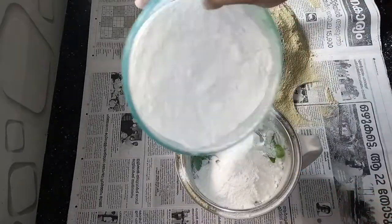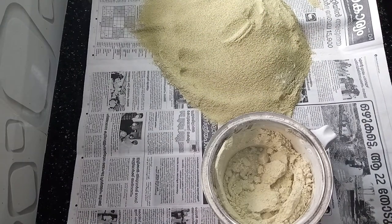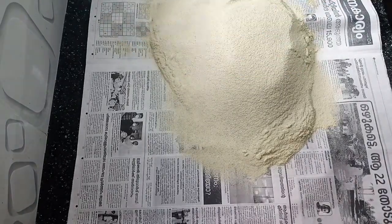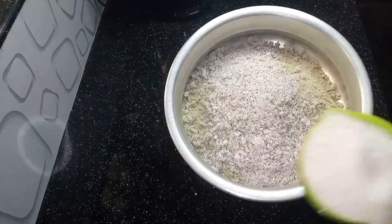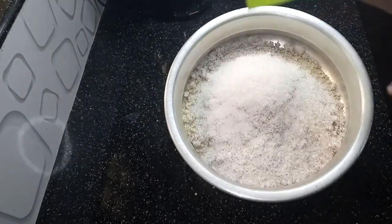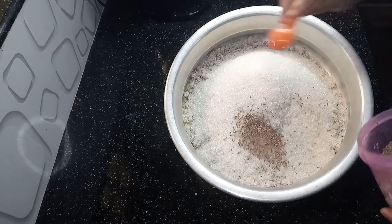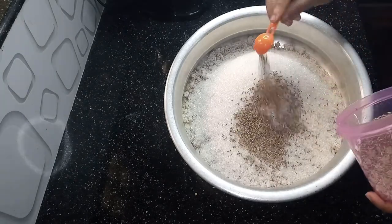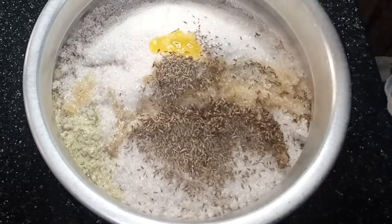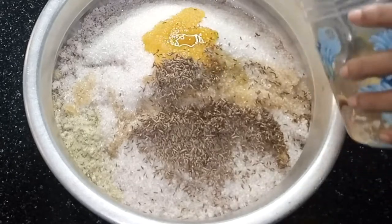We will add a small amount of this, and we will add a small space in the jar. We will add more and more to the jar. We will add 2 cups and 4 spoons — about 60 grams — and we will put it aside.